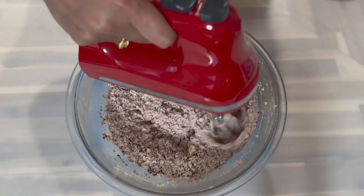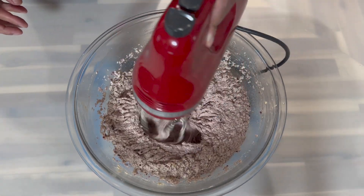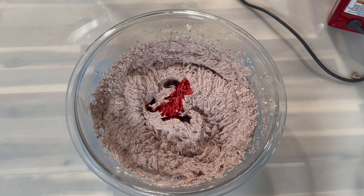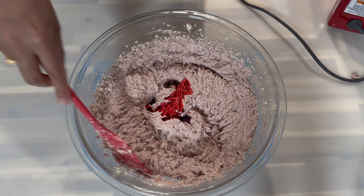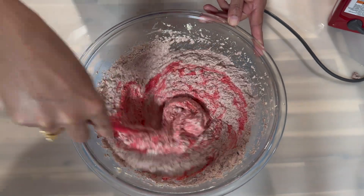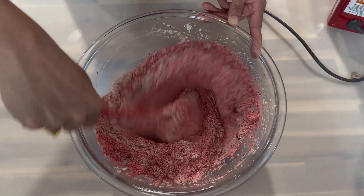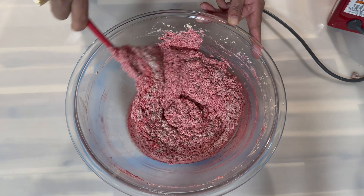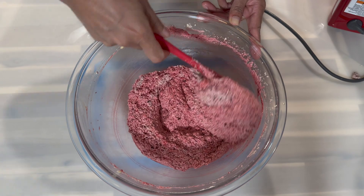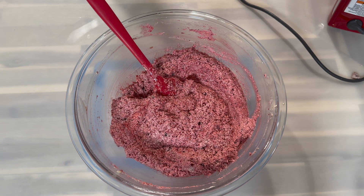Mix with your hand mixer to make sure the fruit is evenly distributed. One ingredient I forgot to mention — you will need some food coloring, which is optional. I am just adding it for a pop of color for presentation purposes; it will not change the recipe taste in any way. You can add any amount that you like — I'll leave the exact amount I use in the description box.